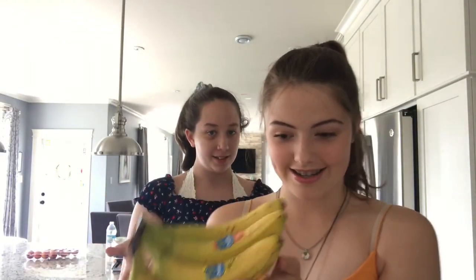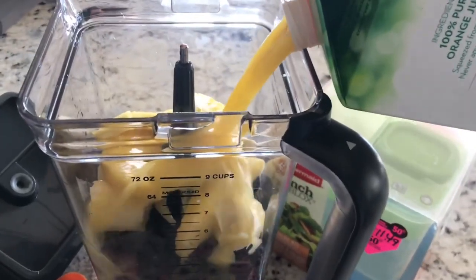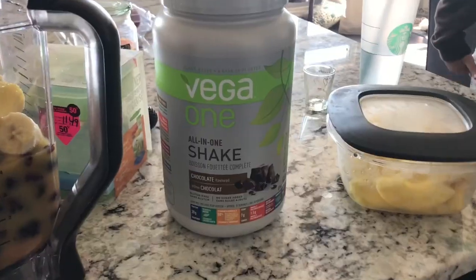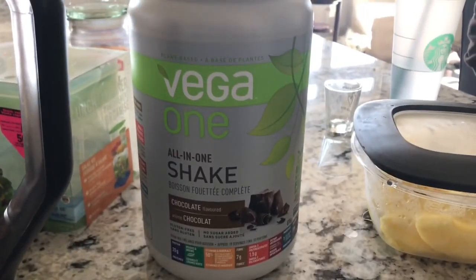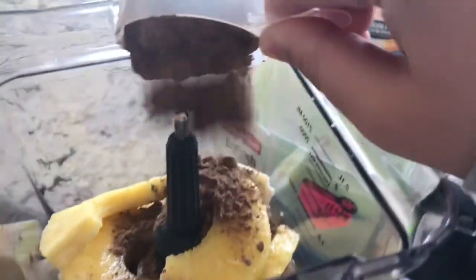We had a smoothie for breakfast. We had two bananas, a ton of frozen berries — blackberries, raspberries, blueberries, and frozen strawberries. I couldn't find the almond milk, so we used orange juice instead, which was really good. We also added chocolate protein powder, peanut butter, and pineapple. And that was really good.